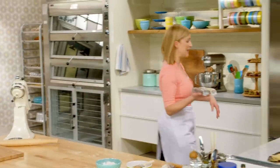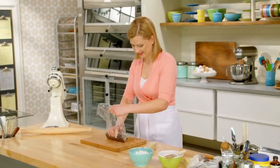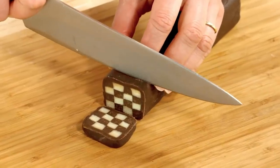I have some already made and chilled — one of each. So here it is, fully set. You know when you slice it, it will hold that checkerboard shape.